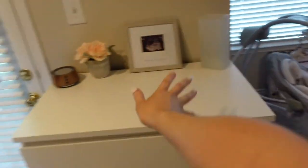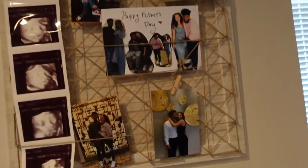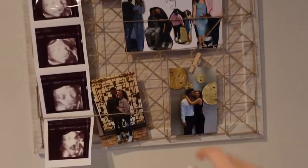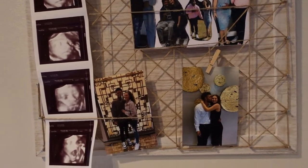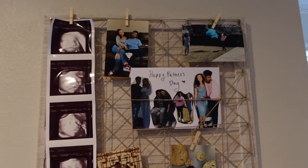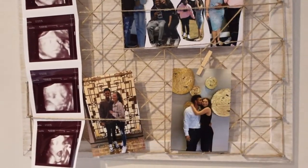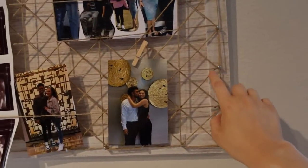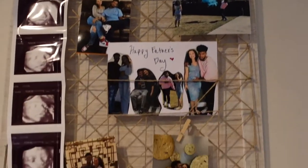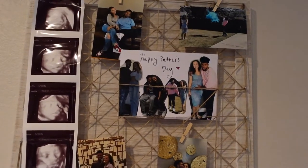This little picture board was already here before any of this, so I kind of left it. I got it at TJ Maxx for about $19. It's so cute and comes with little clothespins. Once he's here we'll replace some pictures and put some of him in there. I'll leave some of us — like this was the gender reveal, and this was when we got married.